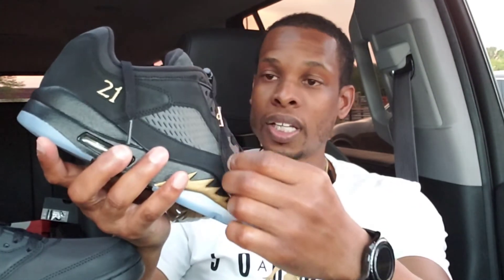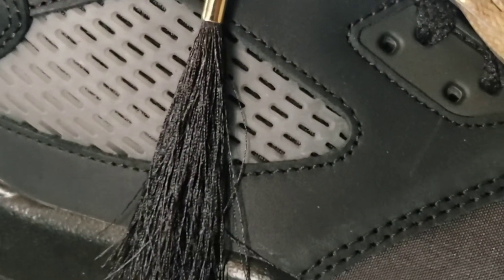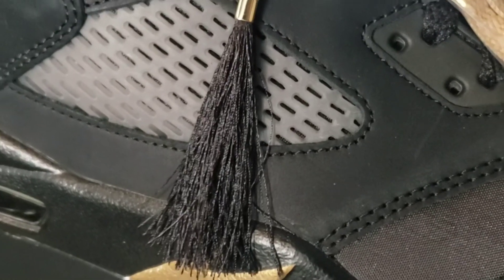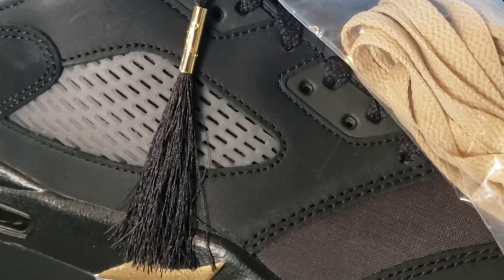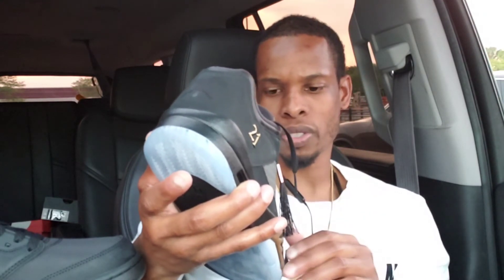Also on the shoe laces, it has like a tassel on it from the graduation cap — that little tassel — which is a dope little touch, along with the gold Jumpman logo. And even on the tips of the shoe strings, it actually looks like there's some type of glittery effect — it's not just a plain black shoestring.